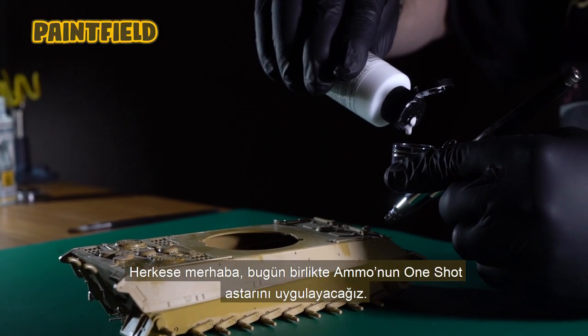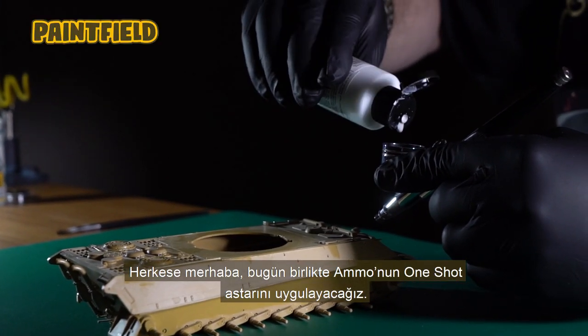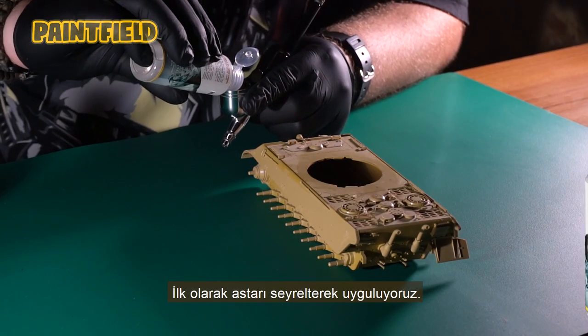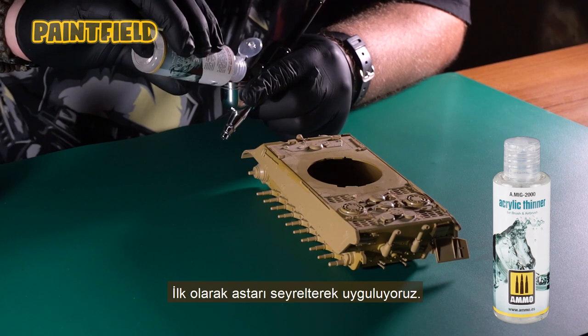Hello everyone! Today we're going to apply Ammo's One-Shot Primer together. Firstly, we dilute the primer and apply it to our model.